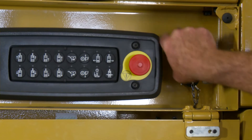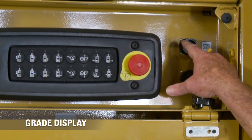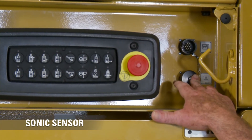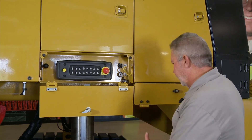Right here we have two plugins. This one is for our grade and slope display. Below it we have another one where we can plug in a sonic sensor, as we talked about earlier. This machine is capable of running sonic averaging, so we can have a sonic sensor in the back, run off the side plate in the middle, and a sonic sensor in the front — giving us a smooth ride before that paver gets there.